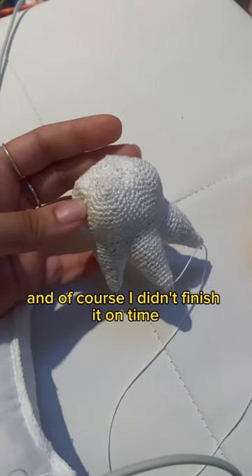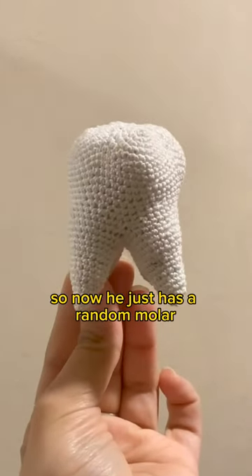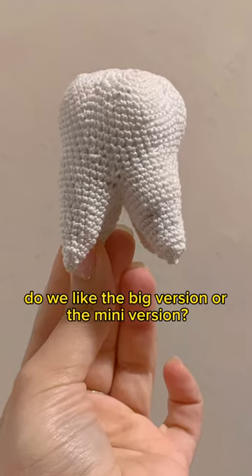I made this for my nephew's trip to the dentist, and of course I didn't finish it on time, so now he just has a random molar. Do we like the big version or the mini version?